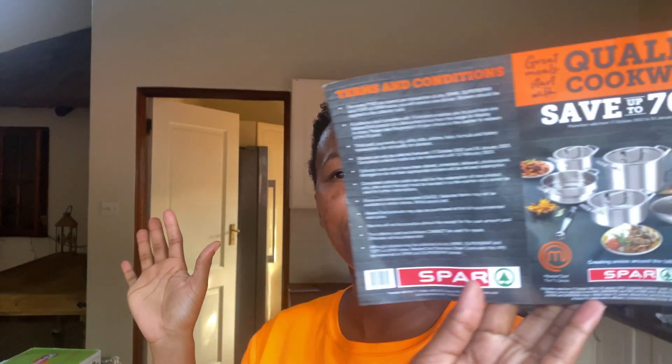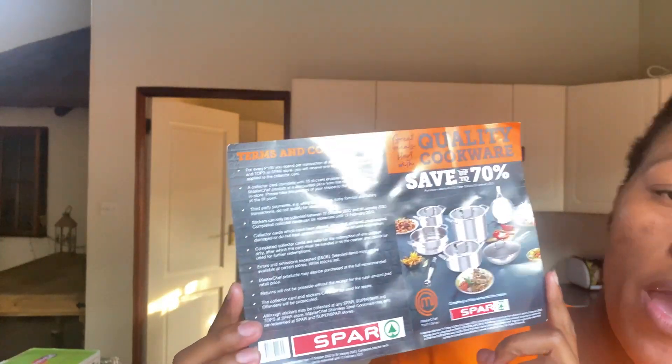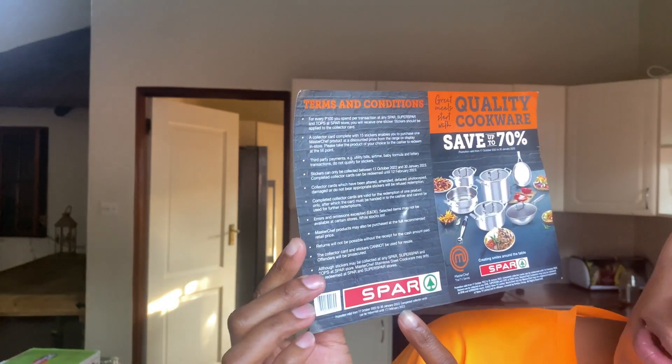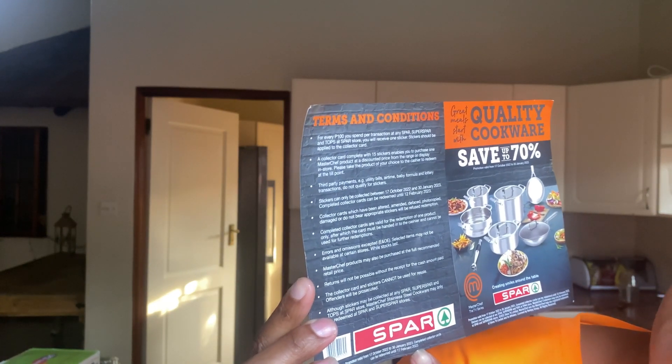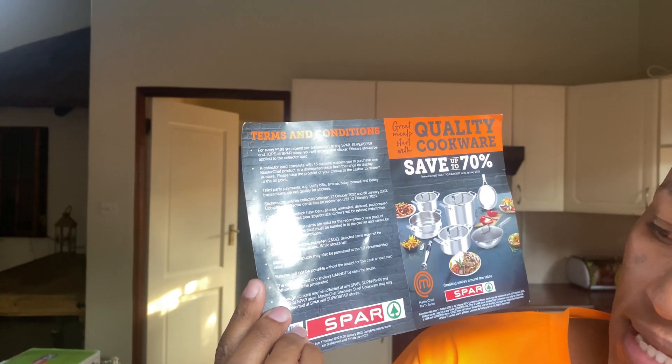I got this from Spar — yes, Spar superstore. I got it through a promotion they have going on. There's a competition thing at Spar. This is how I got my Master Chef frying pan. There is a promotion going on at Spar.